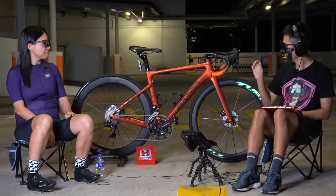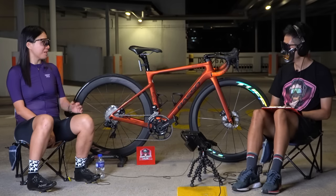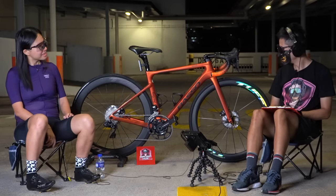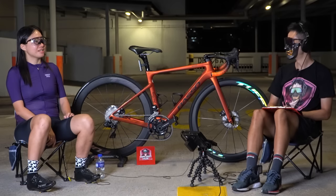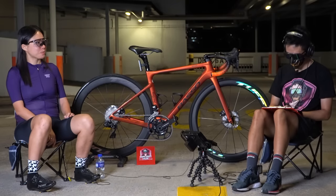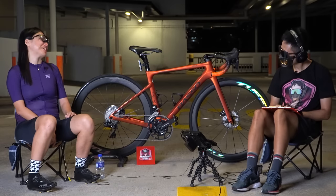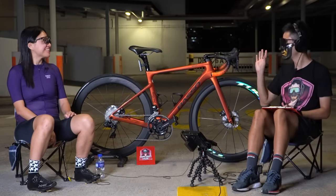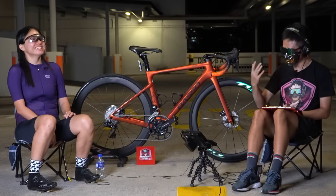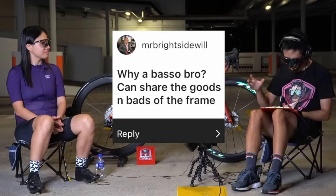I've actually never tried Campagnolo — I've always used Shimano. Would I recommend Di2 over mechanical? Di2 is smoother and faster — you just tap and it shifts. It's good to have, but honestly on a bicycle everything is a good-to-have. There are so many things you don't strictly need. The next question is about the goods and bad of the Basso frame.